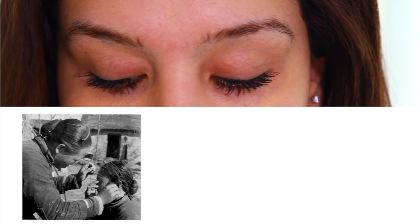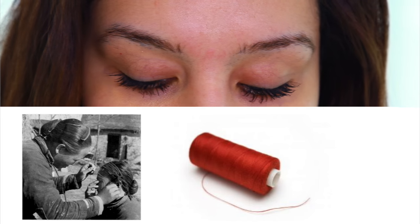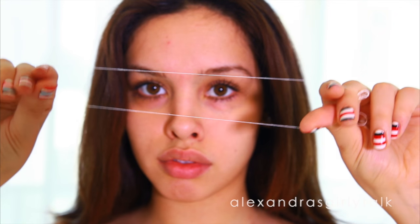I'm not sure what country started brow threading but it's been around forever and it's the cheapest way to take care of your eyebrows. All you need is a spool of thread which is going to cost you like 50 cents, maybe a dollar maximum.